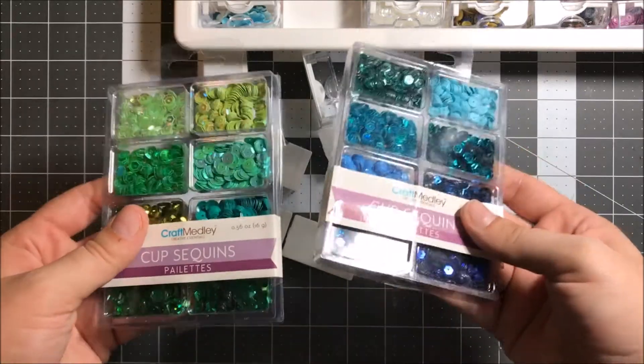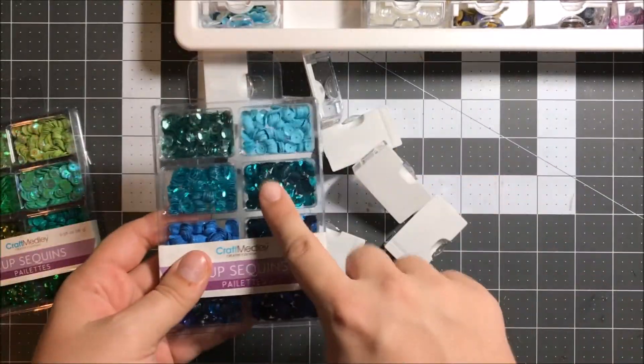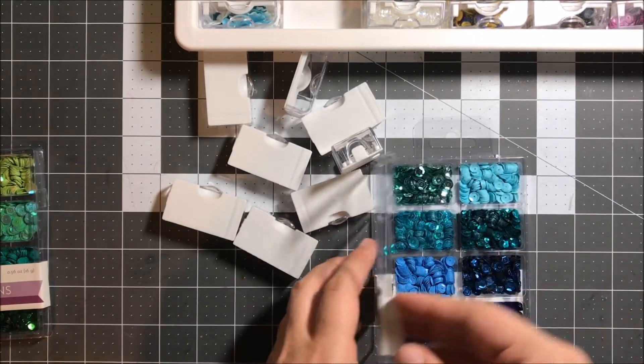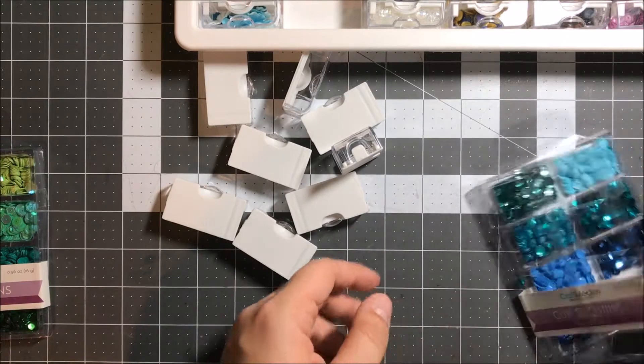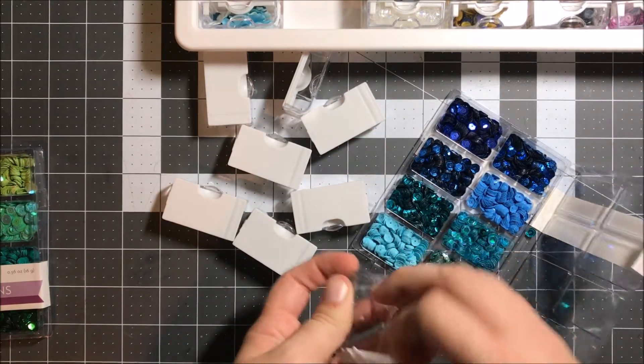I just got a bunch of new sequins from a haul that I did, which I'll link here. I got some stuff, I combined them all, but I got these from My Favorite Things when I snagged their super cute mermaid set that they just came out with recently.